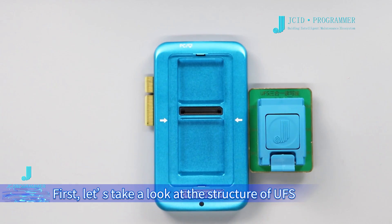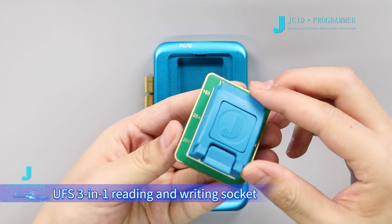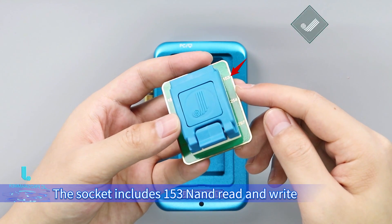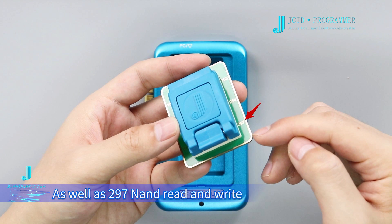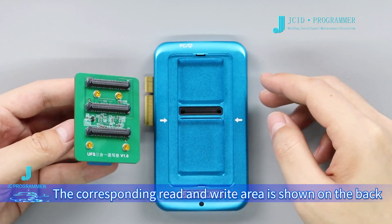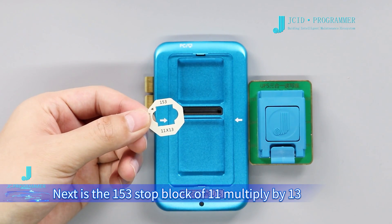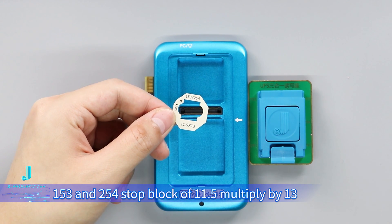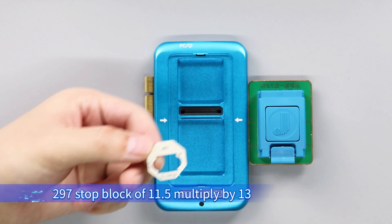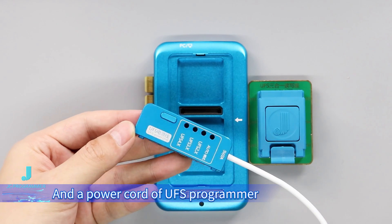One connected device. First, let's take a look at the structure of the UFS Programmer. UFS 3-in-1 reading and writing socket. The sockets include 153, 254, and 297 read and write. The corresponding read and write area is shown on the back. Next is the 153 stop lock of 11×13, the 153 and 254 stop locks of 11.5×13, the 297 stop lock of 11.5×13, and the power cord of the UFS Programmer.